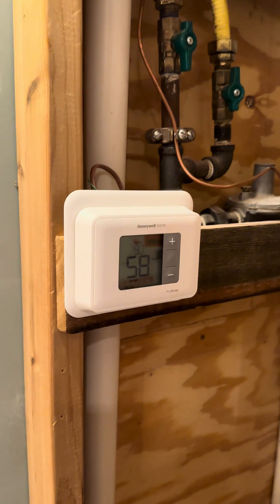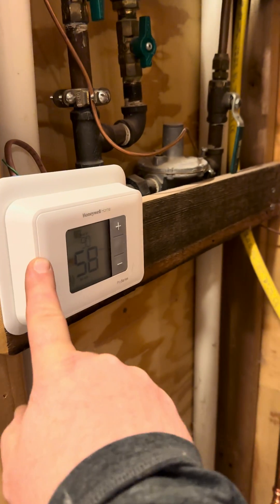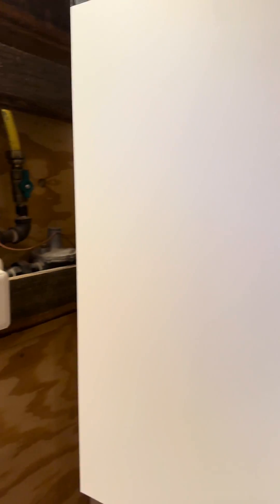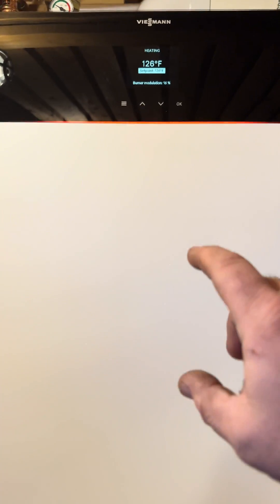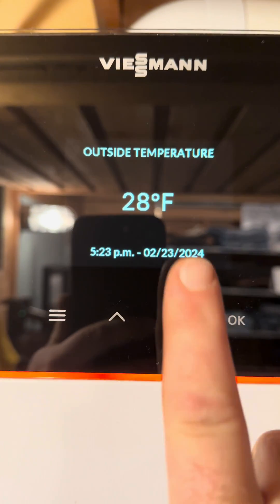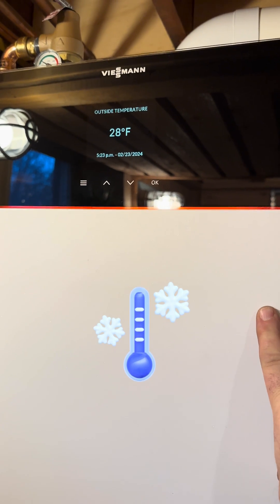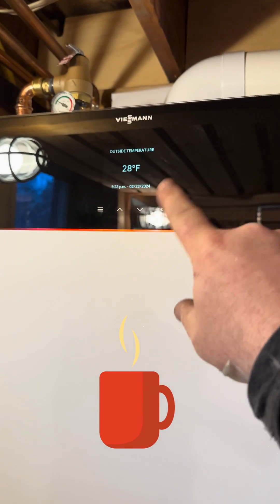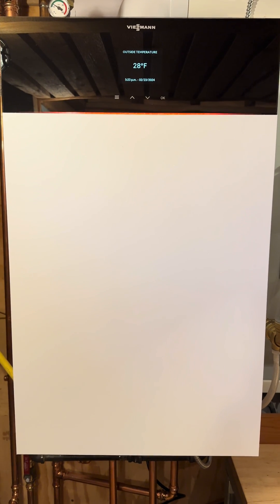This house has thermostatic radiator valves mounted on panel radiators, and I'm using this thermostat as my control for the boiler. There's an outdoor sensor connected to the boiler — that's standard issue. That outdoor sensor acts like a thermostat, basically, telling the boiler what temperature it is outside at all times — right now 28 degrees Fahrenheit. I need the boiler to know the outside temperature so it can calculate and deliver the proper water temperature based on how I've programmed it. I need this thermostat to keep the boiler on 24 hours a day, constantly during the heating season.